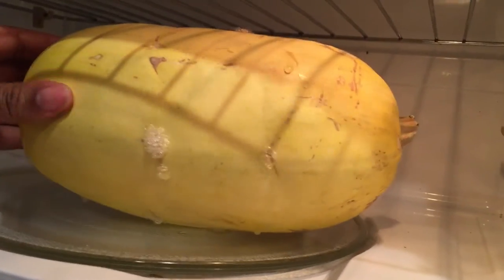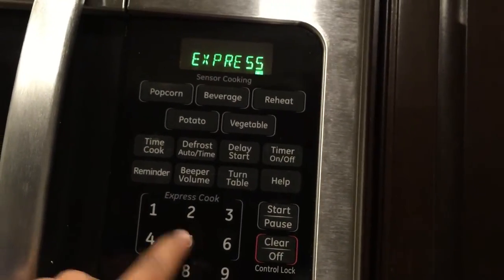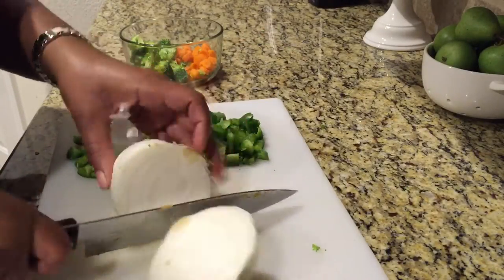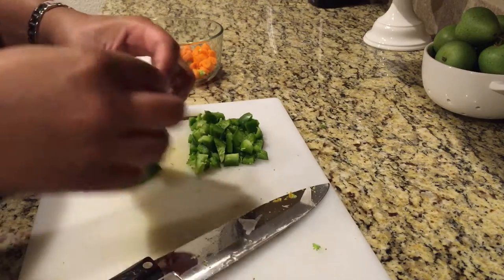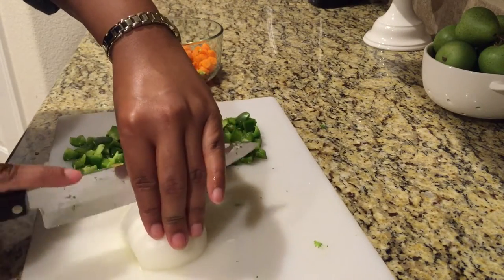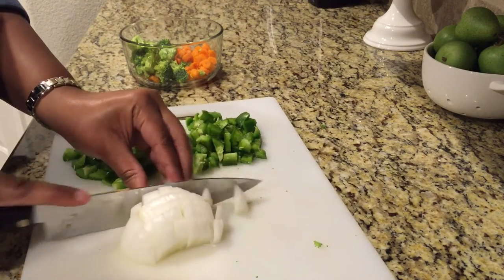Now I'm checking on my spaghetti squash — it's not quite done so I'm going to flip it over and add an additional five minutes to the cooking time. Here I'm cutting up half of my onion. I just coarsely chop it; it doesn't have to be really tiny because you want the spaghetti sauce to simmer for as long as you can so that all of the flavors blend together.